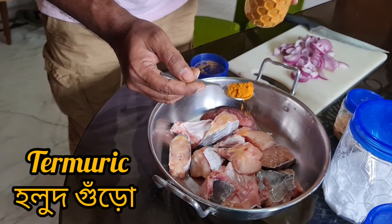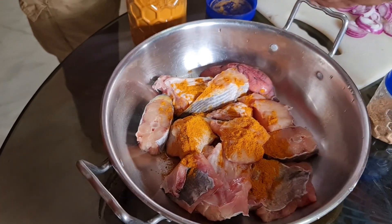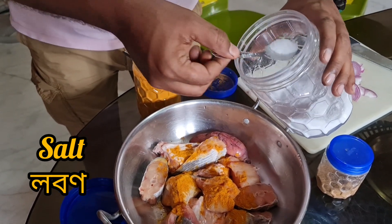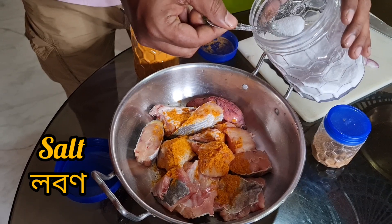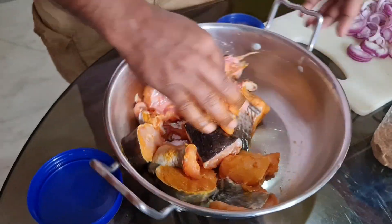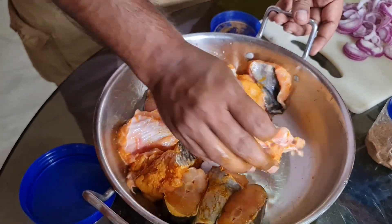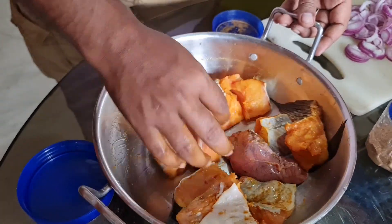I am going to put some salt in the marinade. I will make the sauce a little bit more.